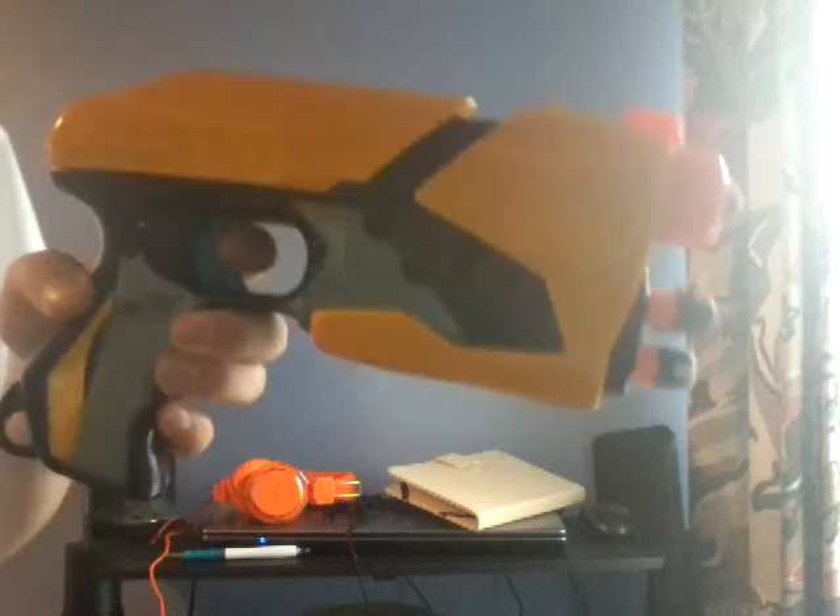Now we've done all that and we've moved on to the firing test. Let's prime the blaster and fire. Let's try that again.